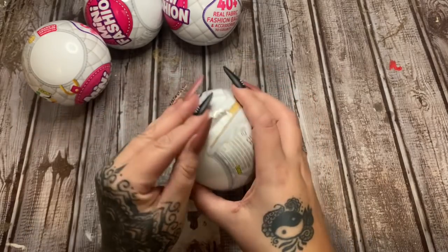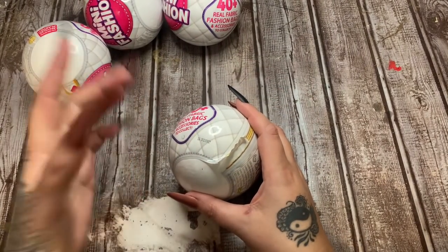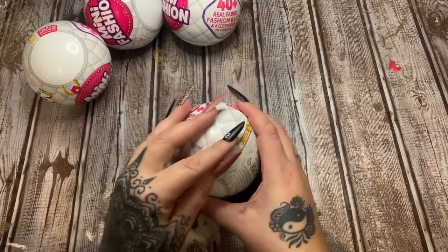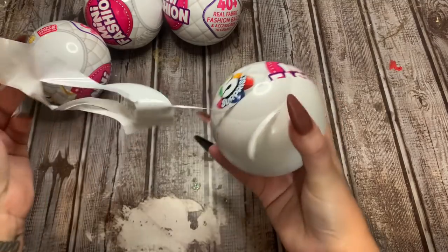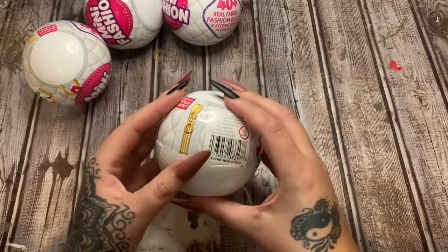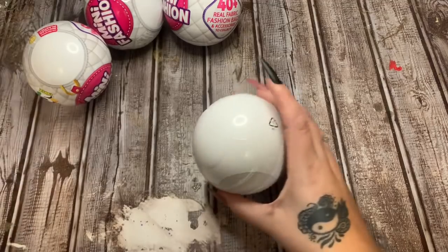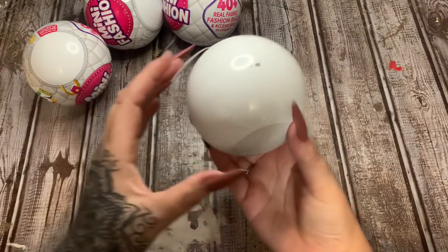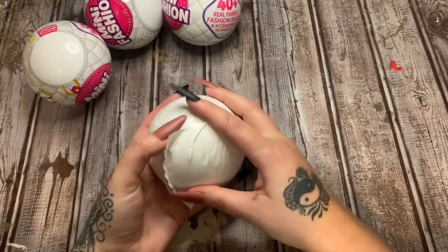I got mine at Walmart. You can order them on Amazon, but let me give you a word about the ones on Amazon - read the reviews, because some stores on Amazon are selling them in a two-pack, and a lot of the people leaving reviews are saying that the ones in the two-packs and multi-packs are all duplicates. I've never ordered mine from Amazon, that's just what I gathered from reading the reviews.